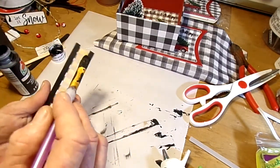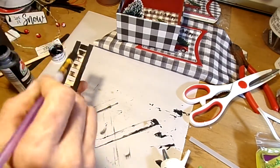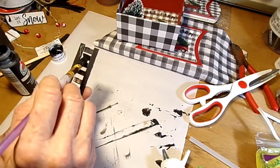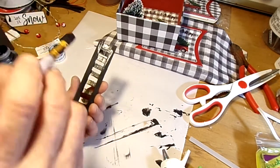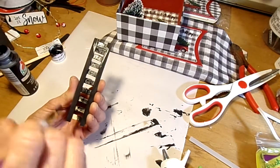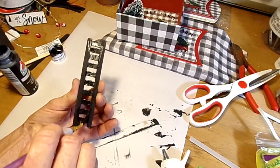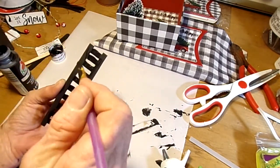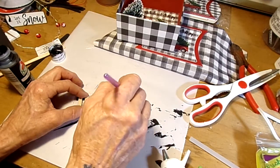I probably should have done this first so it dries faster, but that'll be all right. Let's just slap that black paint on. I'm trying to go a little bit fast because I have a camera that cuts out at 29 minutes — 29 minutes is all I've got to do a video, which I guess is enough time. That's going to be our little picket fence. Go ahead and do the back — nobody's going to see the back, but I'm going to do it anyway real fast.